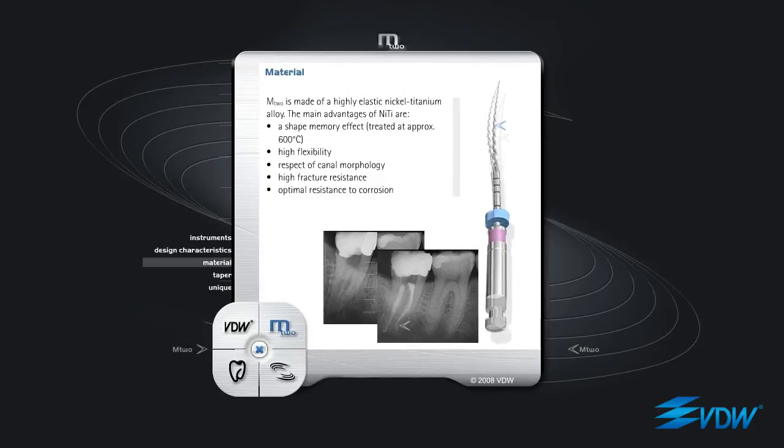Material: M2 is made of a highly elastic nickel-titanium alloy. The main advantages of NiTi are: a shape memory effect treated at approximately 600 degrees centigrade, high flexibility, respect of canal morphology, high fracture resistance, and optimal resistance to corrosion.